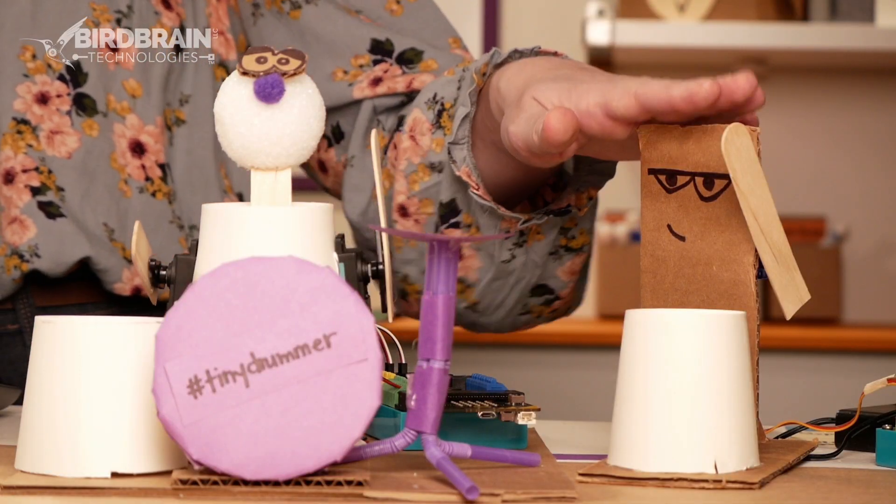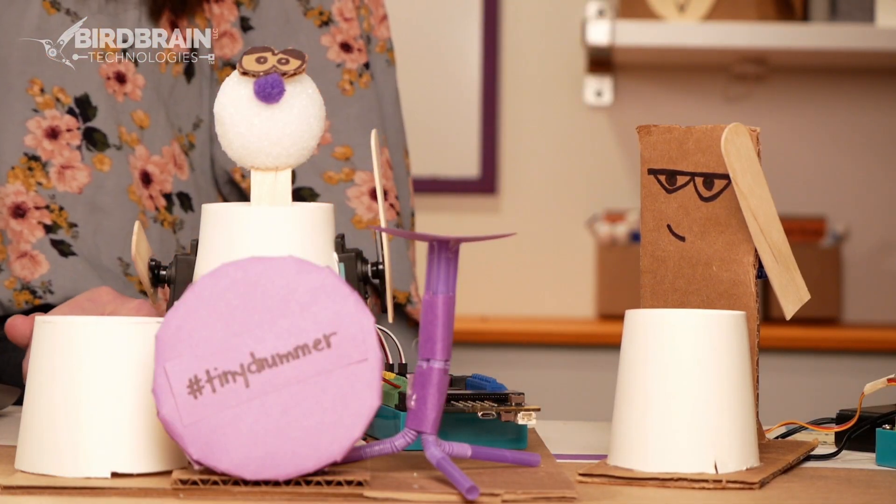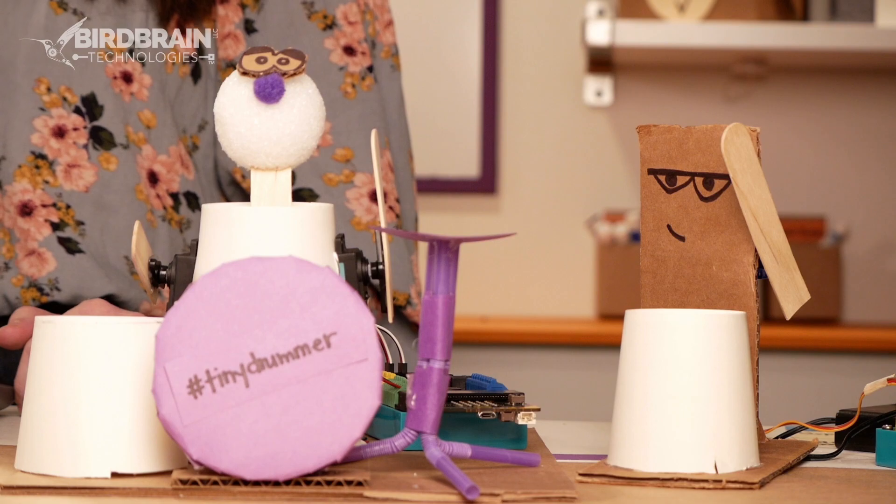Hey, welcome back. In this video, we're going to show you how to code your tiny drummers. Whether you've got the single arm drummer or the double arm drummer, we're going to show you how to code both of them. In this tutorial, we're going to be using Bird Blocks as our coding language. Bird Blocks is the coding language associated with iPads, Kindles, tablets, or smartphones.